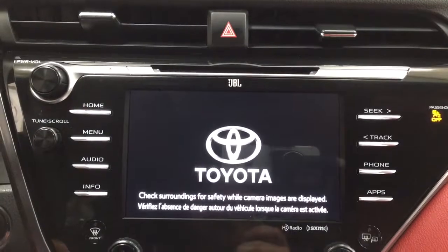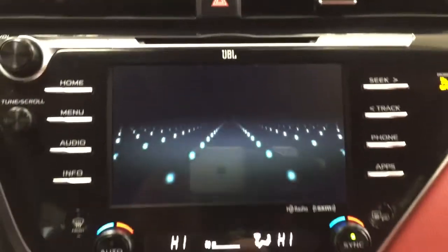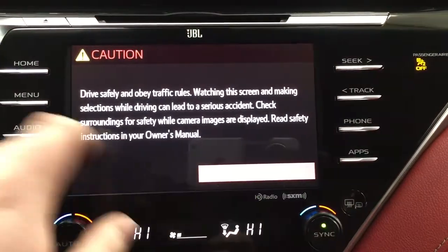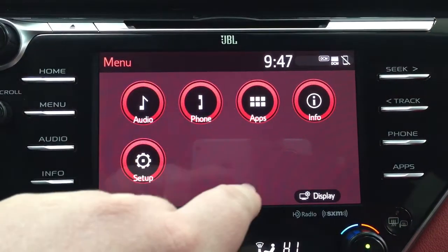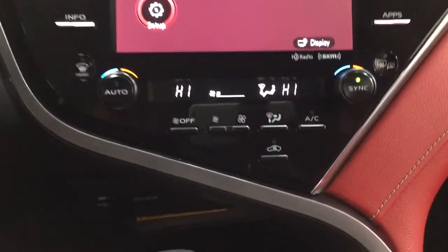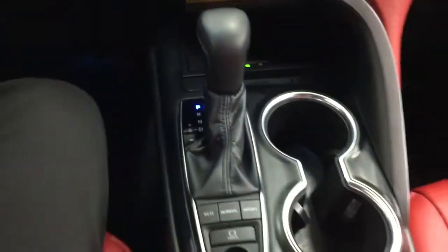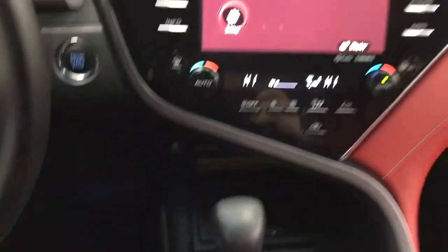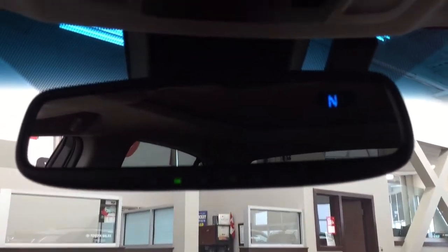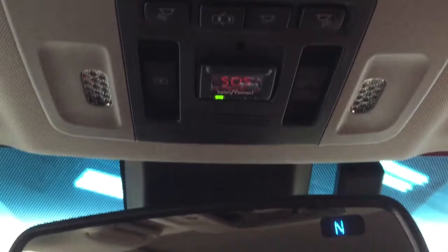Taking a closer look at the center dash area, you have your hazard lights and JBL sound system. Inside the menu controls, you have audio, phone connectivity, and apps, along with satellite radio, USB and auxiliary input, power outlet, and a wireless charging pad. Underneath you'll find some storage space, an automatic transmission with eco, normal, and sport mode, and heated seat controls for the driver and passenger. Up top you have an auto-dimming rearview mirror with integrated garage door opener and digital compass, as well as open, close, and tilt controls for the power moonroof, and SOS safety connect.